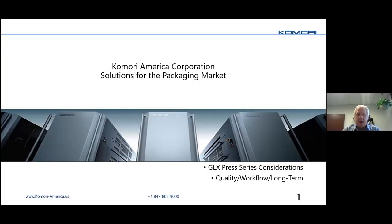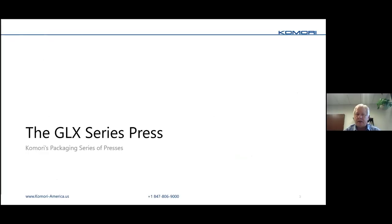Thanks for the opportunity. My name is Doug Shart, I'm Director of Product Management here at Komori. I put too much information in the slides so I'm going to have to go quick. Hopefully we'll have some time for questions at the end. We'll talk a little bit about the GLX series press — that's our most automated and fast offset press.